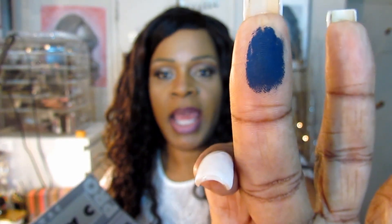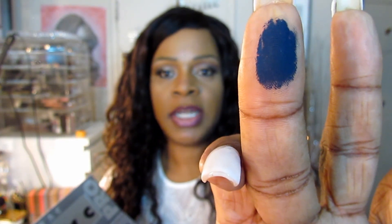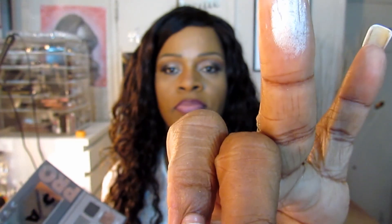Honestly, my favorite shade out of all of these is the navy. And there's the navy — that is an absolutely gorgeous navy, and that's just with one swipe of my finger. I'm also going to swatch the snow color, which is this one right down here, and that's what the snow color looks like.